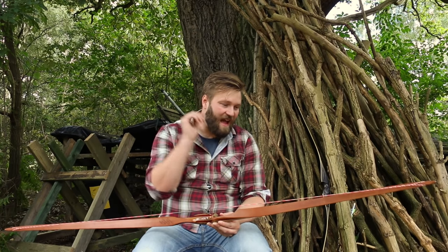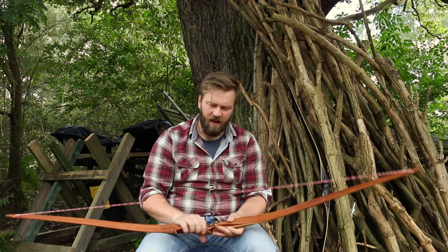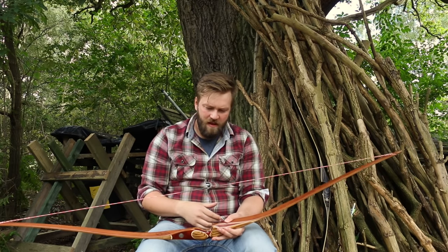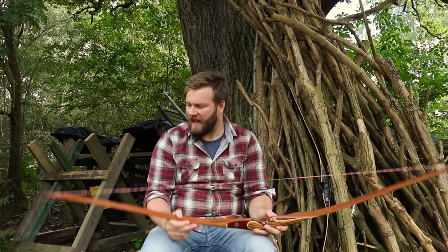It's one of the very few bows I've had that I haven't felt the need to insert any string silencers in there. If you know me at all, I love the beaver balls, I love the string leeches — I love slapping them in a bow — but I haven't felt the need to with this bow. It's so quiet. I haven't felt the need to put any string silencers in at all.